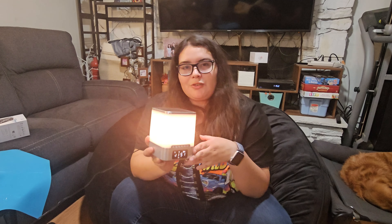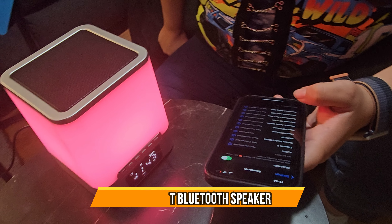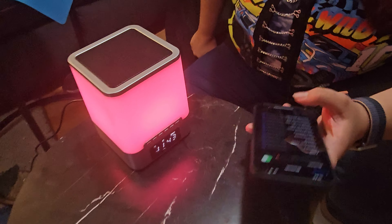So it's very convenient to have around the house as a nightlight, a speaker, or even an alarm. I hope you guys enjoy the video — Bluetooth connection included!